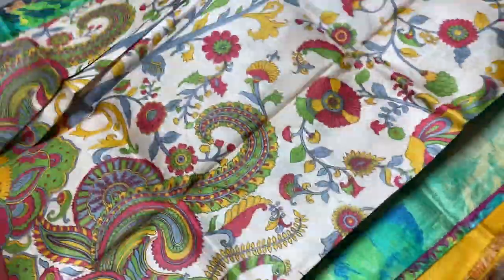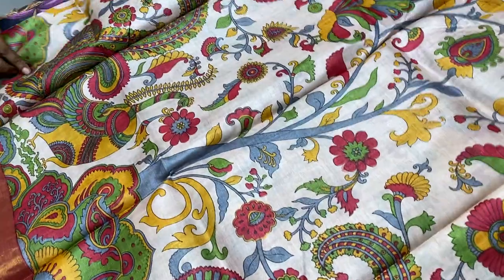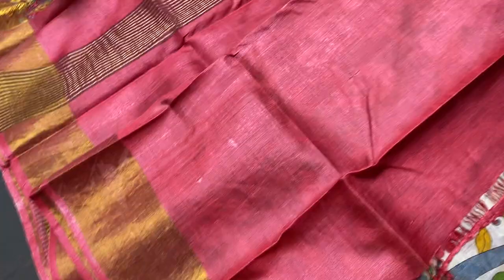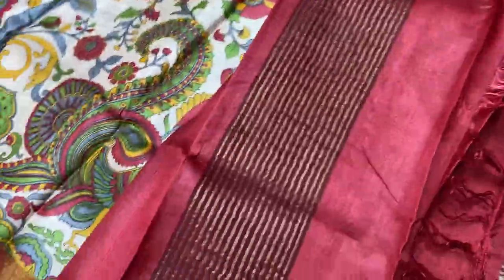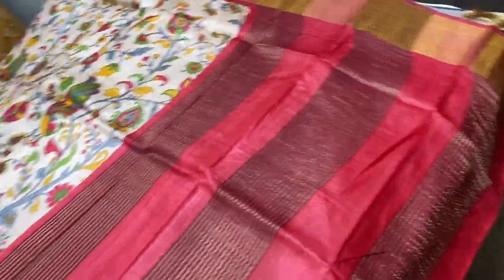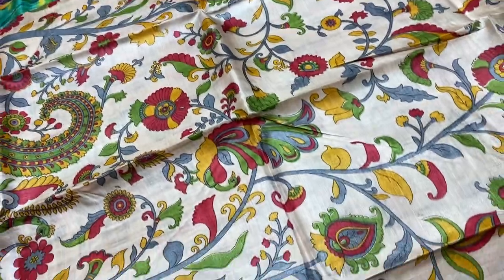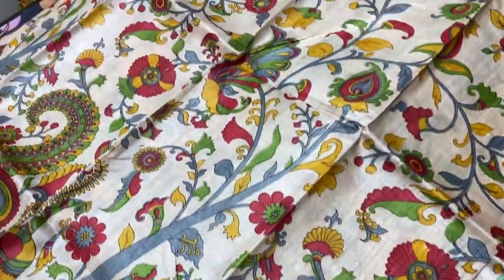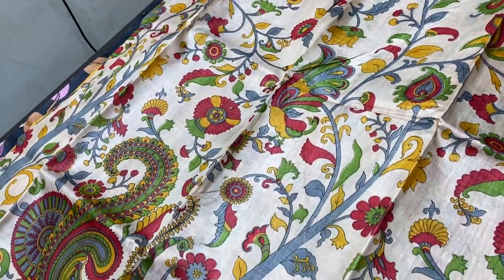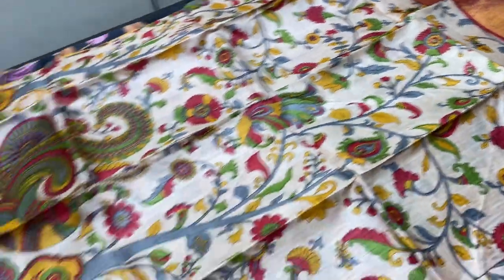The next saree is a Kalamkari concept only. Beautiful deep red color blouse piece and the same red color pallu — the pallu here is plain with zari lines. The saree part is cream color with multiple colors used for the painting. It's a very elegant, fully worked saree — you can see beautiful peacocks with multiple colors, very apt with red borders on both sides.